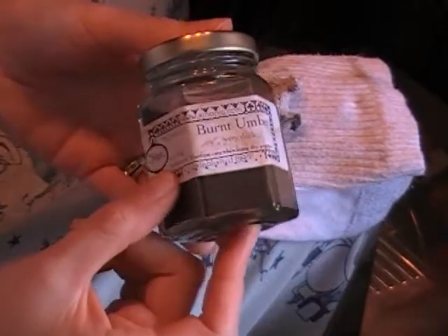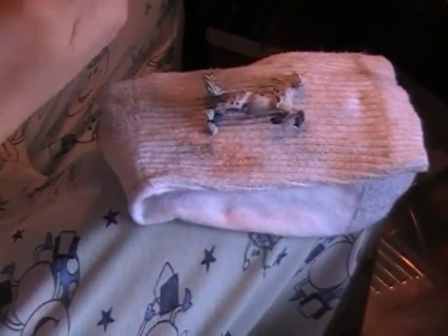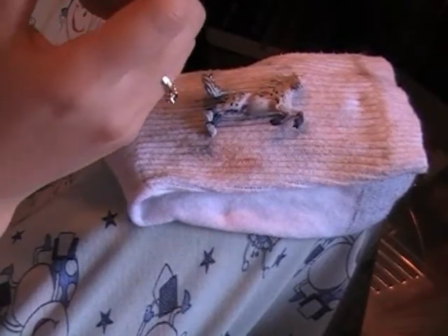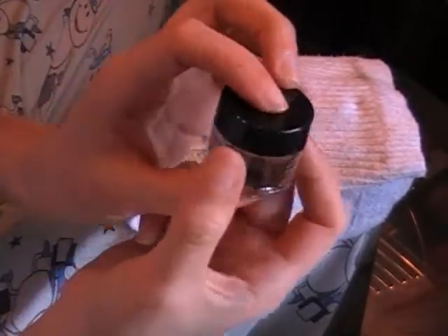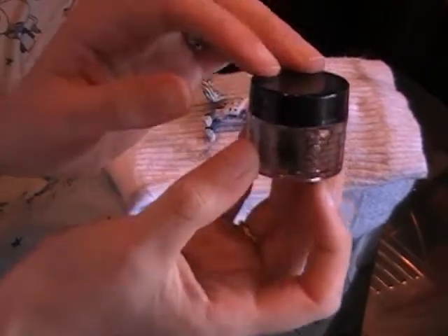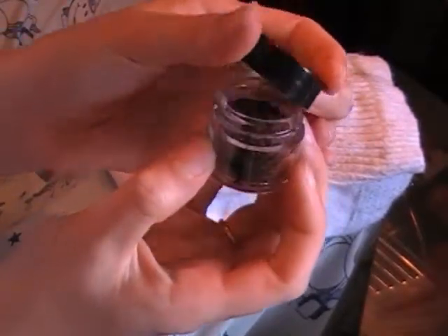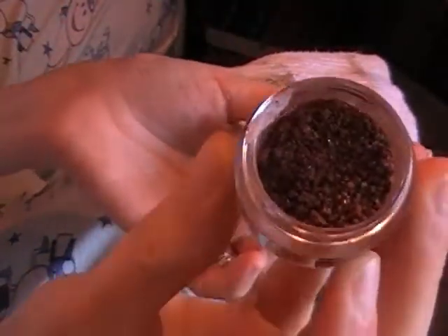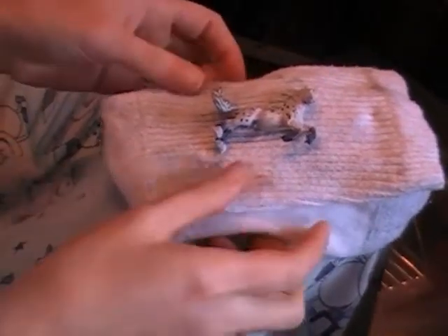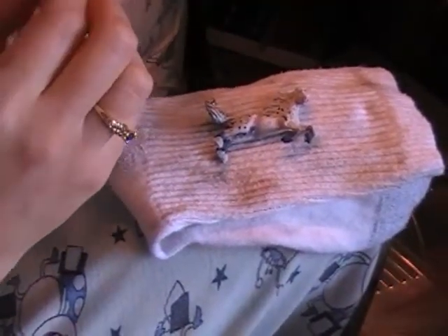I'm going to use this, put a little bit in my palette. I decided I want to see what happens if I tried a little bit of Pearl-X — Antique Copper — this is a more shimmery type of pigment. You don't have to add this, I just kind of want to see what it's going to look like. Hopefully it works; otherwise we can fix that quite easily, so long as you haven't sealed it.